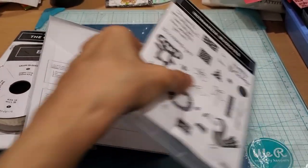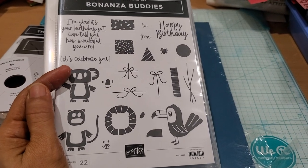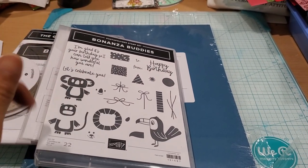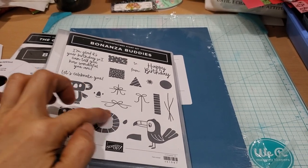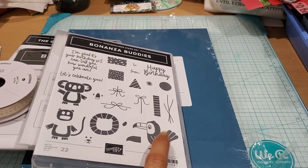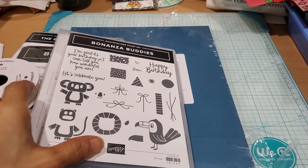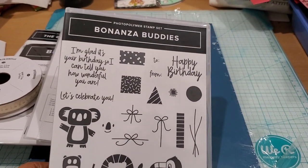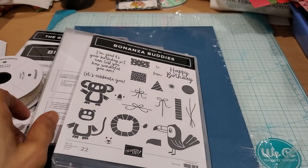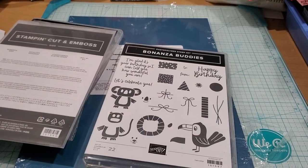I also bought the Bonanza Buddies — this is photopolymer and it's just the cutest little thing. What you can do is layer on top of things: you can stamp this in gray and then do the face in a darker gray or black. This line you can do in kind of a yellow and then orange for the face. The bows stamp onto the presents in varying ways, and the toucan you can stamp as a certain color, with various balloons. The sentiments say 'Let's celebrate you,' 'Happy birthday to and from,' and 'I'm glad it's your birthday so I can tell you how wonderful you are.' I got this as a bundle — right now it's about 10% off — and the die includes cuts for the main images and a few other things.